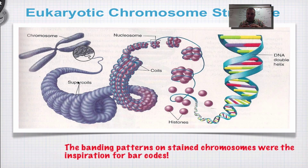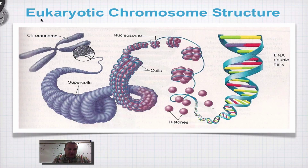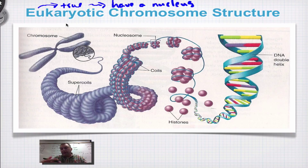DNA is kept in chromosomes inside the nucleus of eukaryotic cells. You need to know what eukaryotic means. The prefix 'eu' means true, and true cells have a nucleus, like your cells. You have a nucleus, so you have true cells. Another great way to remember: see 'eu' in nucleus and 'eu' in eukaryotic.